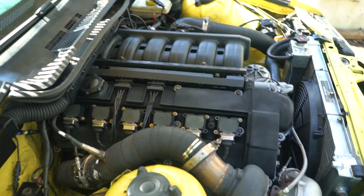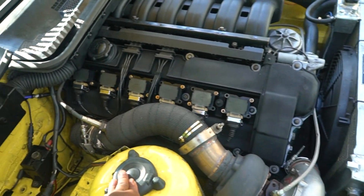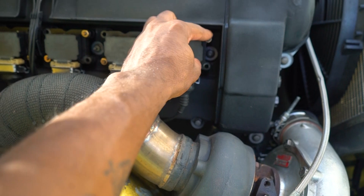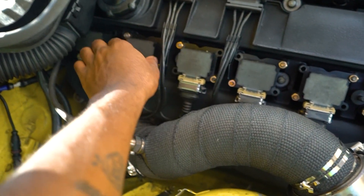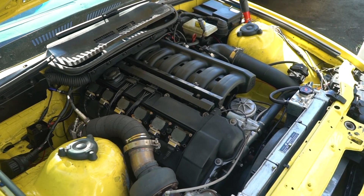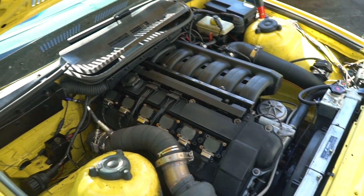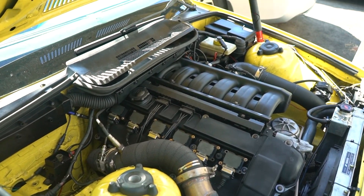Yesterday we painted the valve cover wrinkle black. It didn't come out too bad. There are some imperfections, but this valve cover is definitely better than the other one because the last one didn't have the studs for the coil packs. So now all the coil packs are pretty much secured and it looks way better too. Also, I was driving the car last night with the new power steering pump and that thing is working great — I can actually control my car turning and parking, so it's way better than it was before.